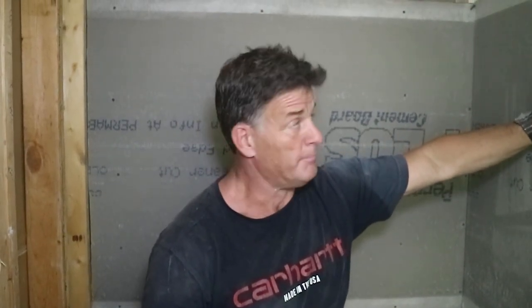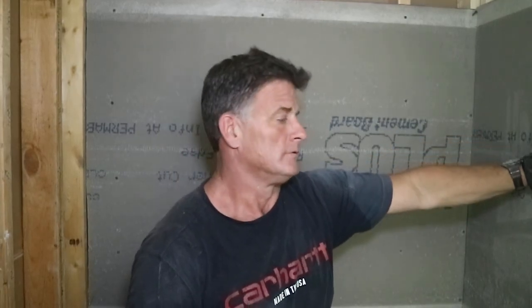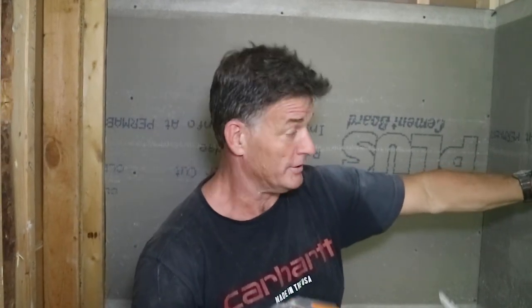We've got our piece of backer board in — this is actually a 7/16 material we use for our showers. Now if you haven't got one of these bad boys, you need to get one. I'm going to show you how this thing works — it is so much faster than holding a screw and putting it in by hand.